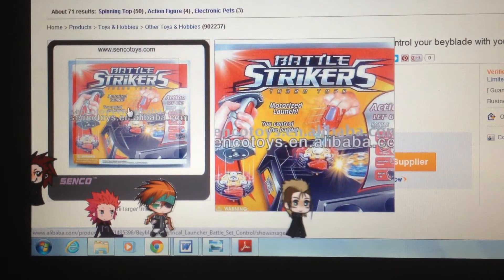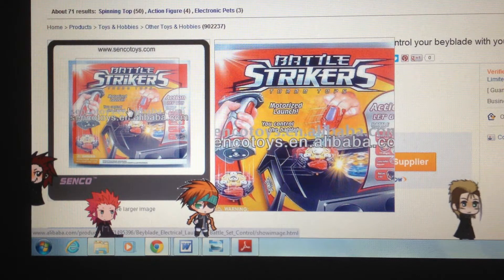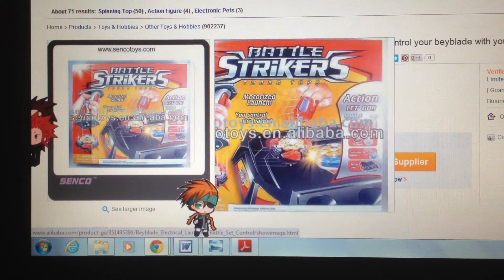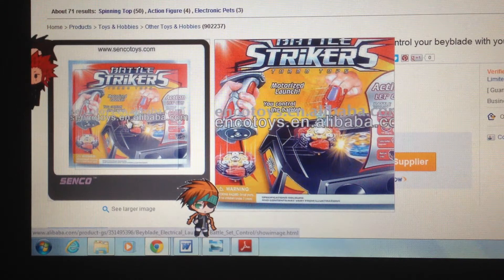Battle Strikers is basically the American version of Beyblade, except you get to control your Strikker — not Beyblade, Strikker, or your top — with the magnetic DLX controller. And you get these motorized launchers instead of pulling a ripcord and string yourself. I guess it's more powerful than ripcord and string. I wish they worked on Beyblades too, unless you replace the face bolts with metal ones so you can control them — that's really cool.